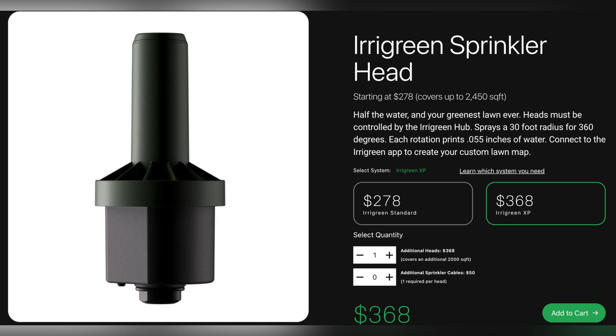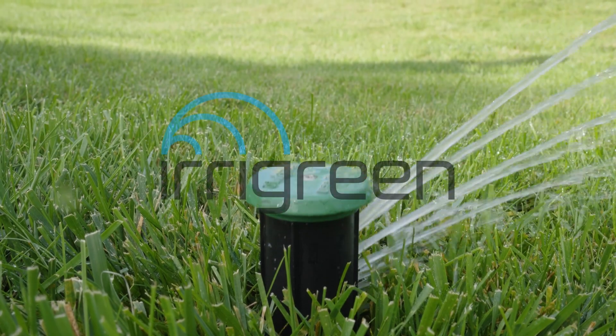You can purchase our XP sprinklers on iRiGreen.com. Thanks and happy watering!